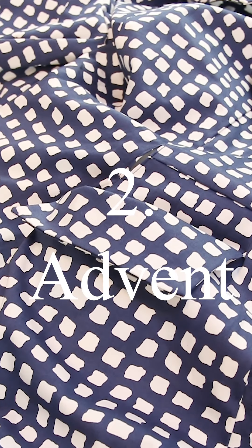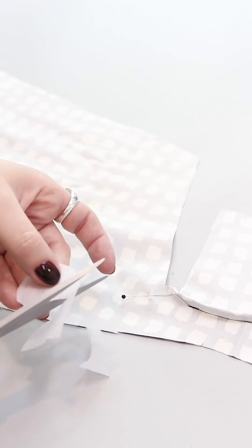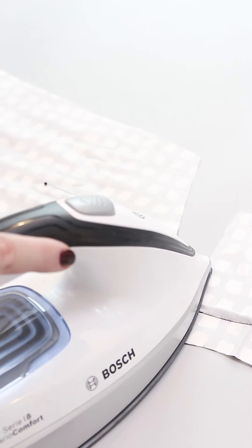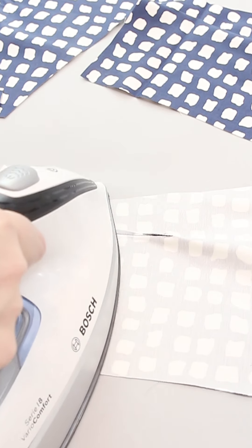Today I want to show you how to sew the pocket bags. First, cut out a small piece of interfacing and place it at the end of the pocket opening, then press. The darts need to be pressed towards the front.